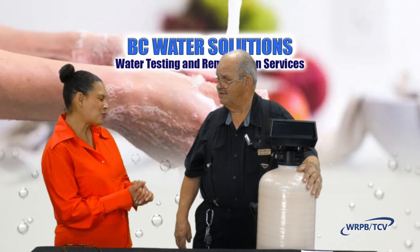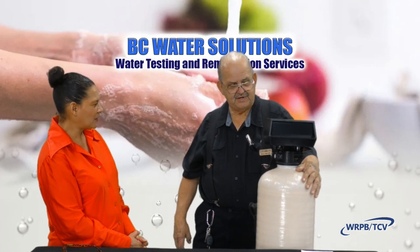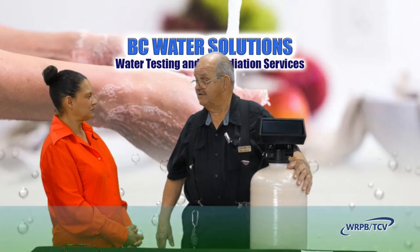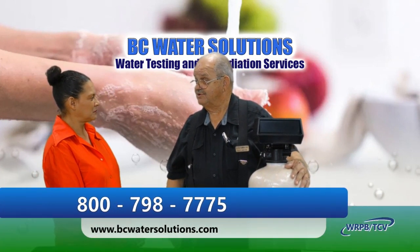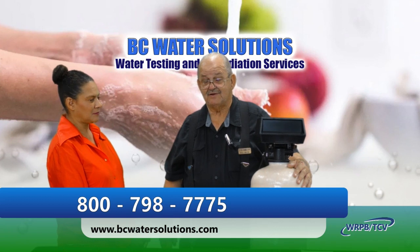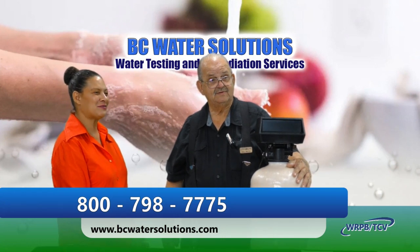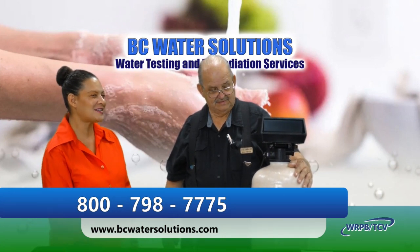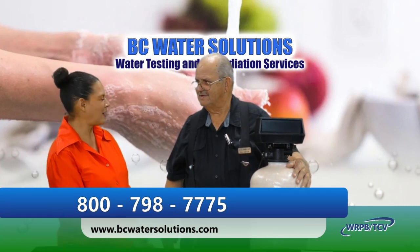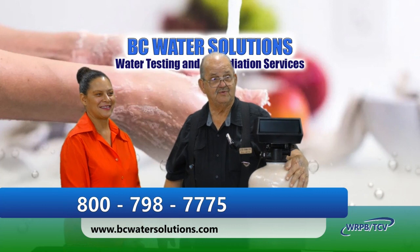That's pretty much it. We have free estimates and free consultations — just call me at 800-798-7775. We'll come out, explain the whole situation, give you a cost, and tell you what we can do.